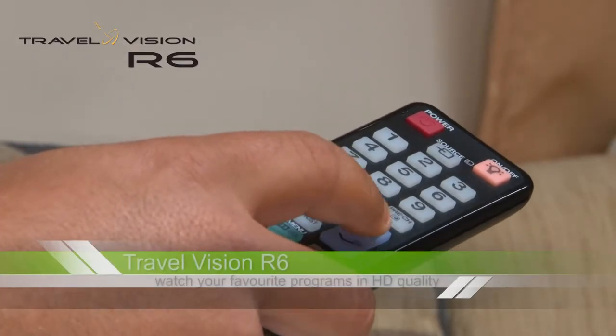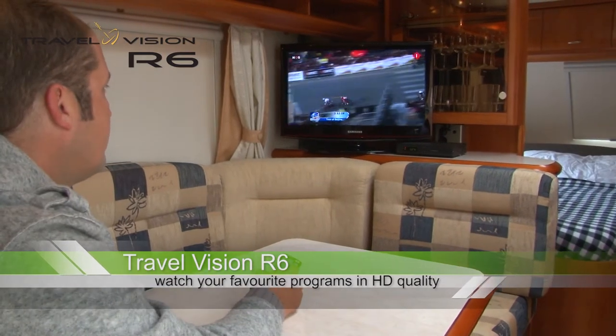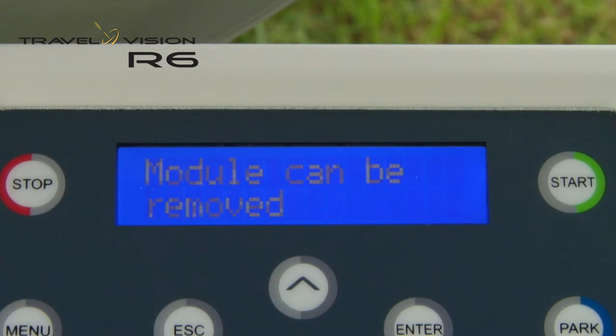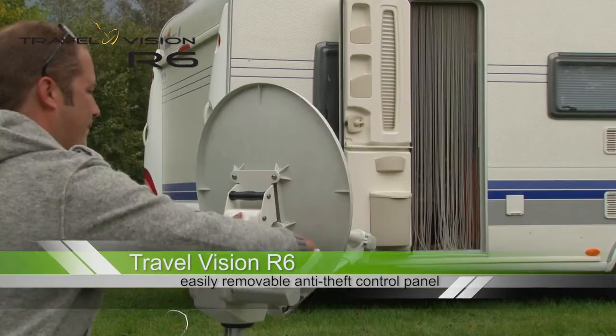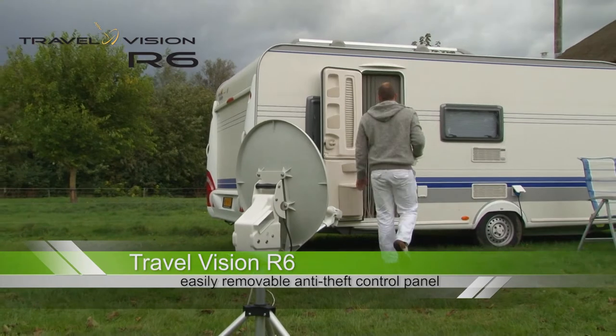As soon as it has found the satellite, you can start watching TV. Once the system has been aligned, you can simply remove the control panel and store it in a safe place inside. You can now enjoy your favorite TV programs.